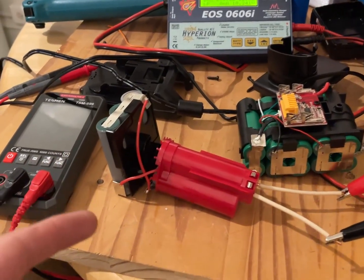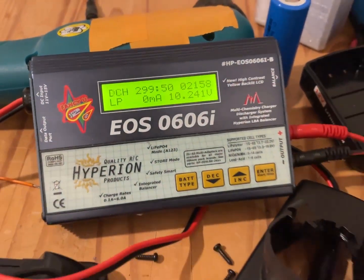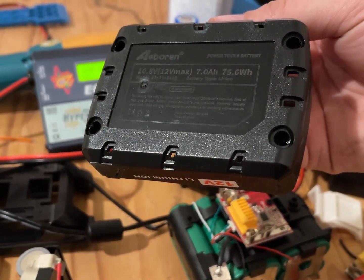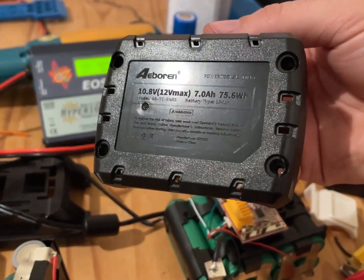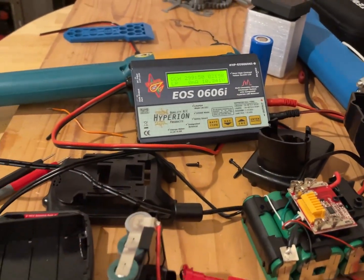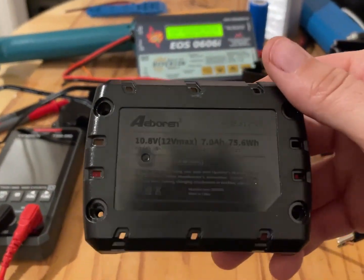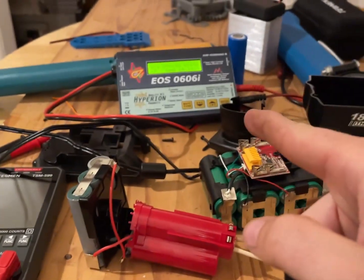I just got back home and I see this has given 2,100 milliamp hours. I thought it was saying 1.6 amp hours — but no, they say it's 7 amp hours and it's only 2. That was a lie too. Here I was thinking this was a 1.6 amp hour battery — but they say 7, it's only 2.